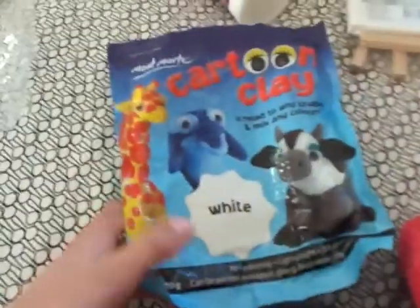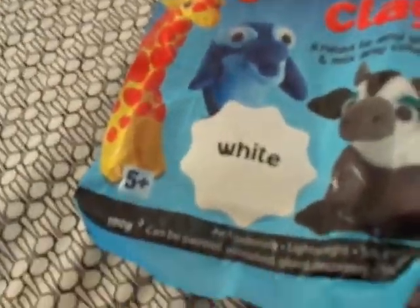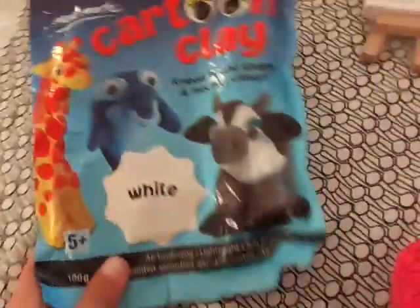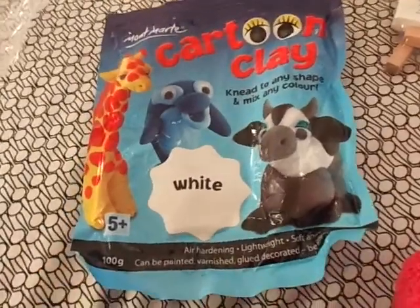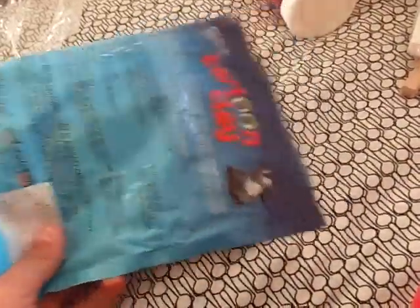The last thing I got was this modelling clay. I got the white one so I could colour it or something. And if you don't know how to make squishies, you can also use some of that to make squishies.